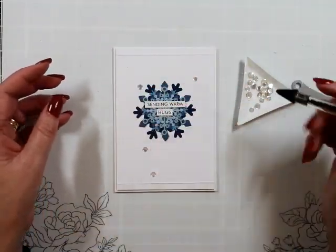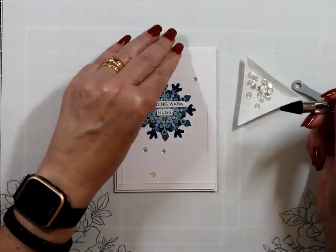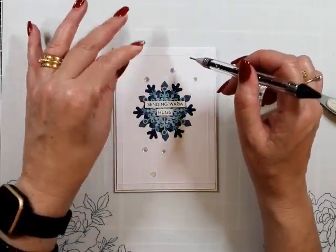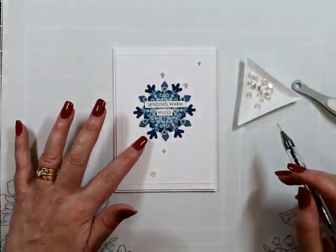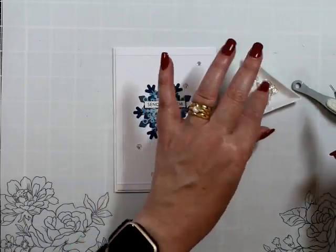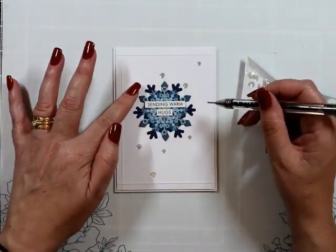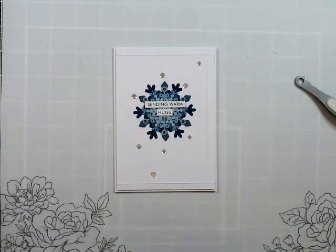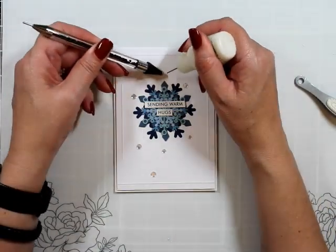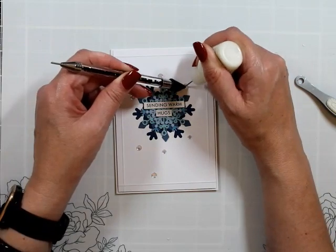I've got these clear sequins — they're like sequins but they don't have a hole in them. I just found those online somewhere and they're out of my stash. They are a couple of different levels. I did find they were a little bit stuck together, so that's why you're going to see me running them through my fingers. We've got a little bit of an angle going from top right down to bottom left.